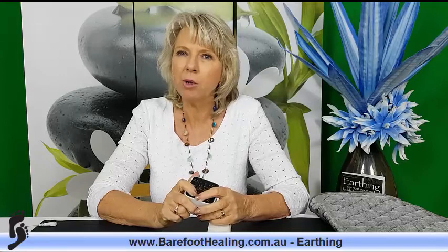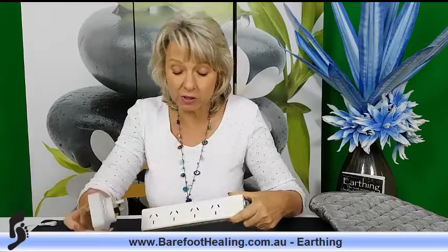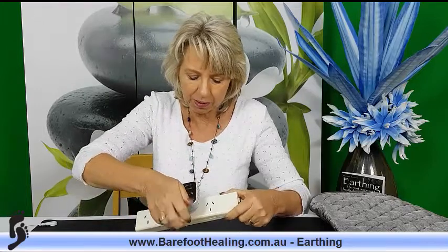I've been doing earthing for six years, and in that time I think we've come across three unearthed points through customers and one through myself. One problem I had was a loose power point at a resort — when I tested it, it said it wasn't earthed, so I just didn't use it. To use the socket tester, find your power board or power point. I'm using a power board here. The power must be on, then just pop the tester in.